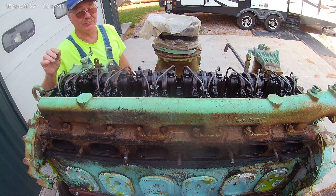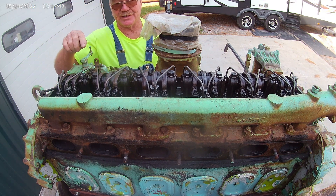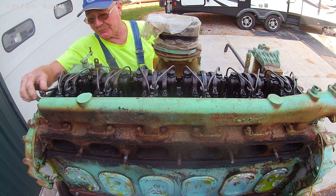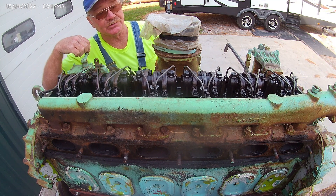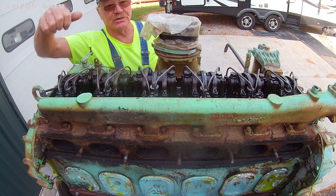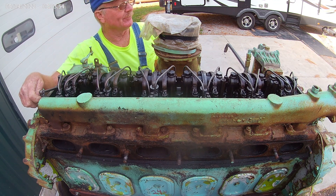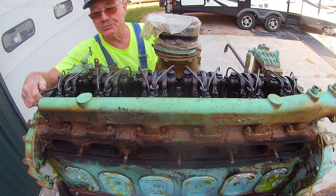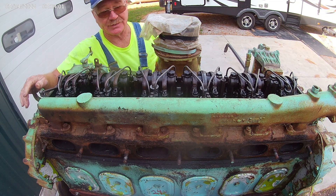I'd sure like to get it freed up before I take the head off. The fuel rack is free — you can see that. Otherwise, when you start to bar it around, you're going to push the liner right out of the block with a piston. I'm really hoping I can salvage a lot of that stuff — I don't want to have to buy any more new parts than what I absolutely have to have.